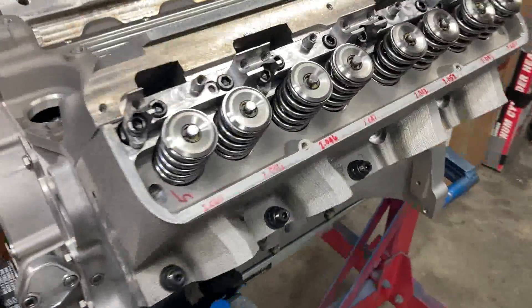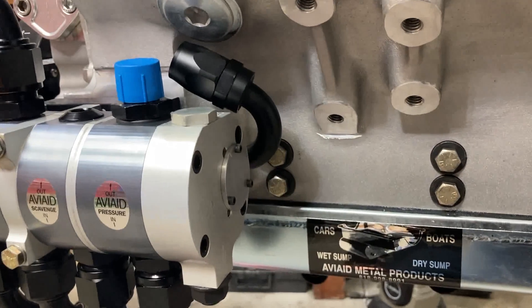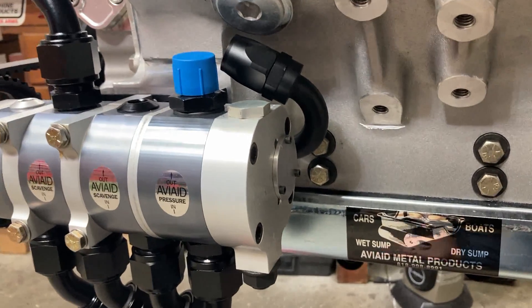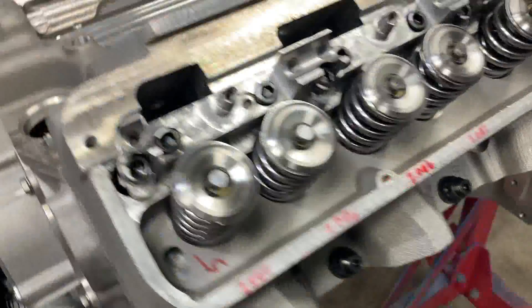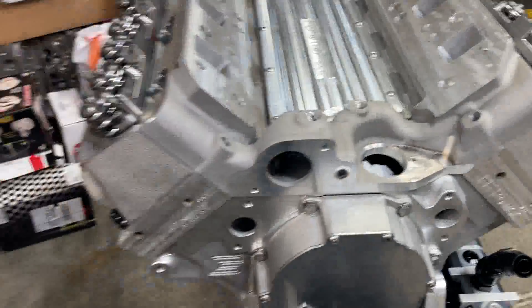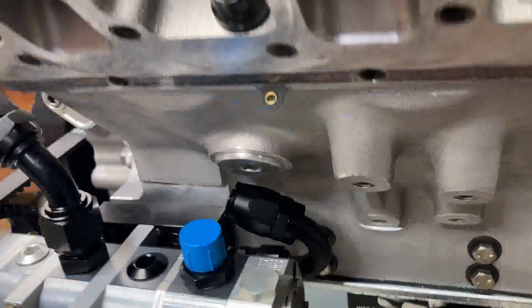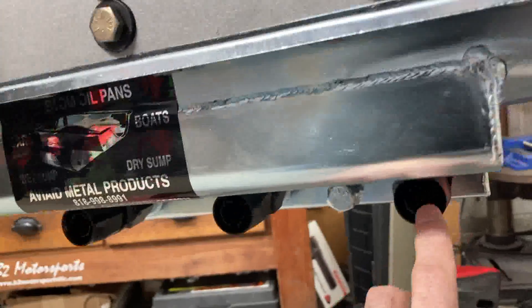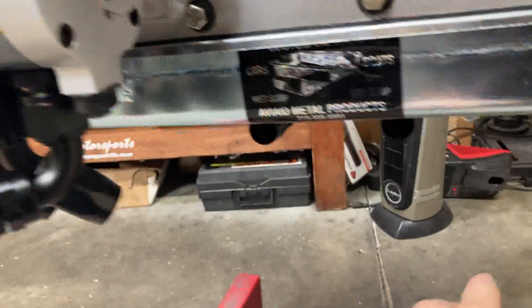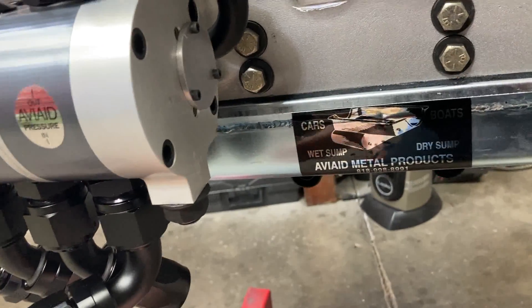Now we've got the tedious job of making up all of our hoses. This is really different almost every time — mounting parts vary. I had to do one dry sump engine where the tank was way over on one side and the lines had to cross. I'll try to give you some pointers. First, terminate your ends real quick so you can measure how far you need to go from one point to the other. I usually go one end at a time, screw it in, mark my hose, and then move on to the next one.